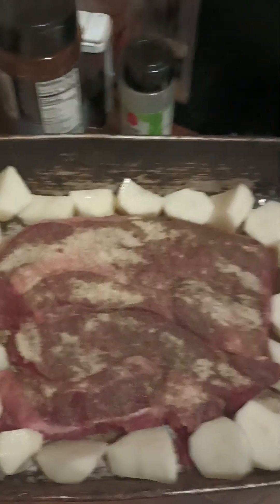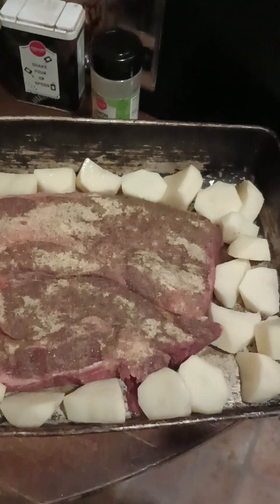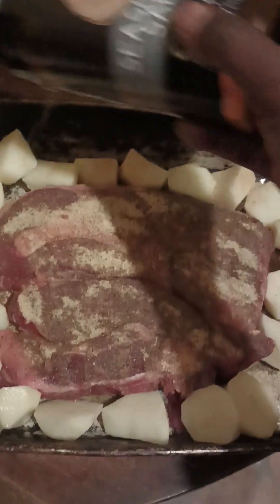There are my potatoes. So now what I'm going to do is give a light season to my potatoes. My meat is seasoned really good as you can see, so I'm just going to go over my potatoes with a little seasoning salt — just a little sprinkle because we don't want our potatoes bland.